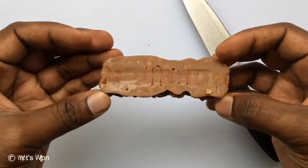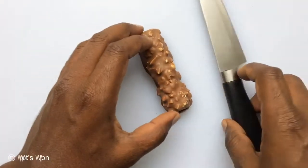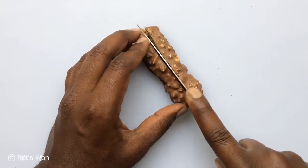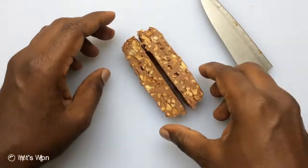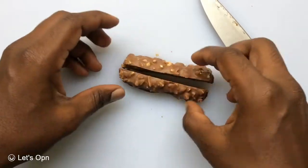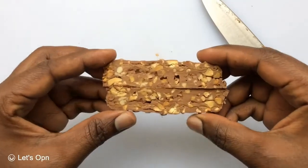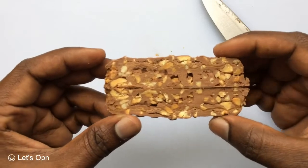Full and full of peanuts. Let me cut and check. This is how it looks inside — full of peanuts, chocolate, and caramels.